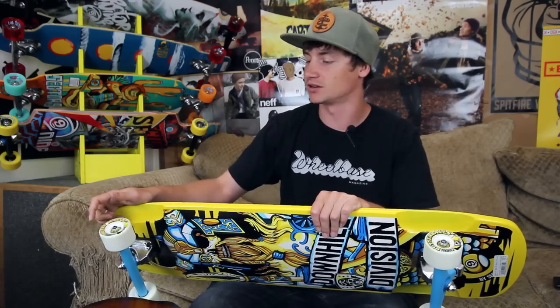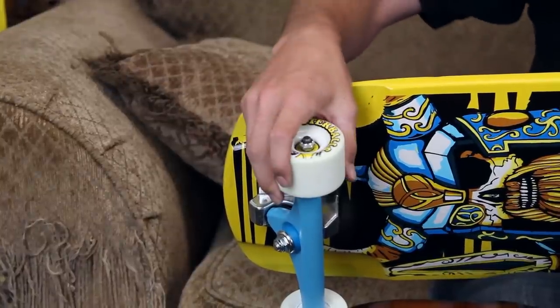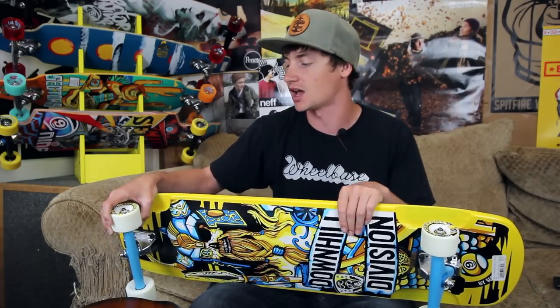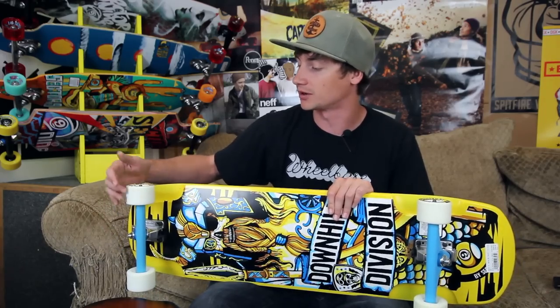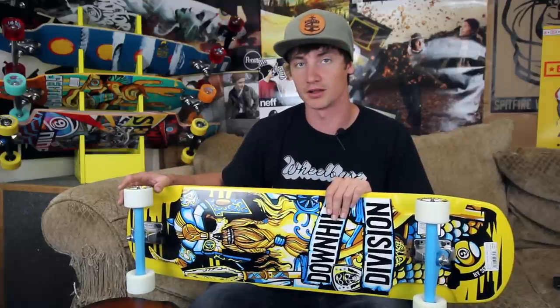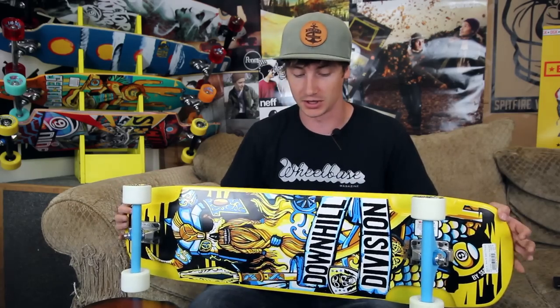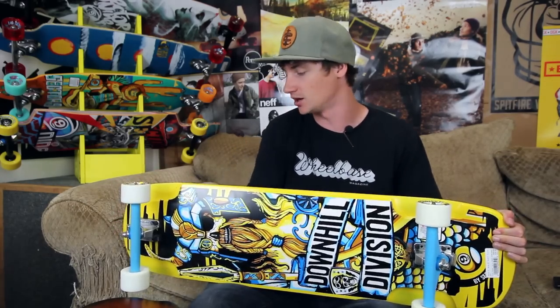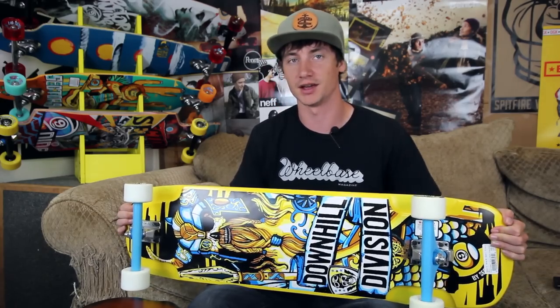The wheels are the Sector 9 65mm Butterball wheels — just a sick freeride wheel. They come in 80A so they're a little bit faster of a slide than the top shelf. They're going to feel very similar and they do come with the stone-ground contact patch, so they're going to slide really good right out of the box. This whole setup is great for a beginner who wants to learn how to slide — you've got plenty of space to get moving and it's a responsive, fun board with plenty of concave.